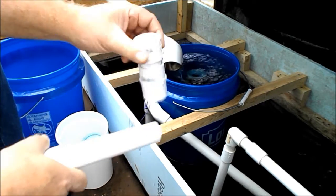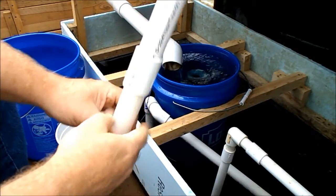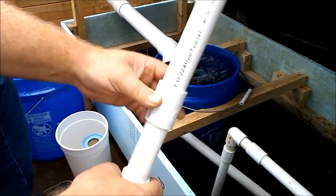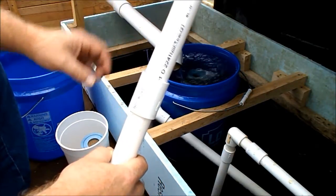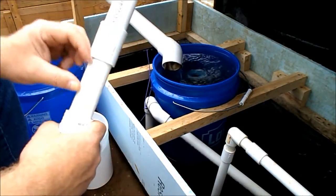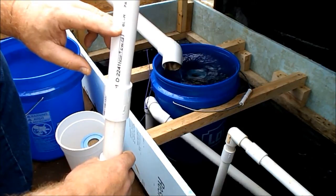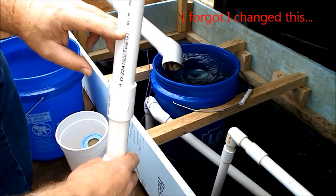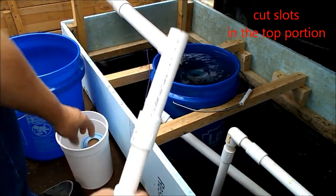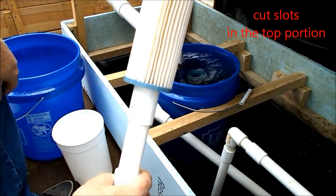On top of that, I got this coupler in there to make the height of that filter you see in there. So you figure out how high you want the water at a minimum. Then you cut this to fit with one of these, goes right over the top.